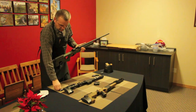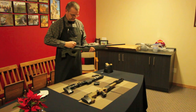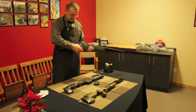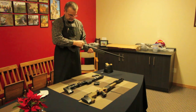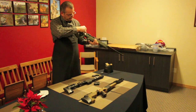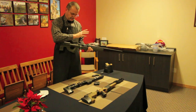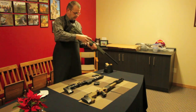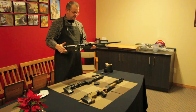For the final check, put your bolt in there, make sure it closes all the way, and just dry fire once so you know that everything is working the way it's supposed to be.